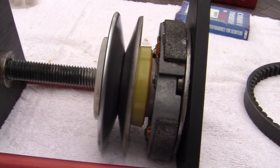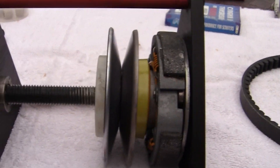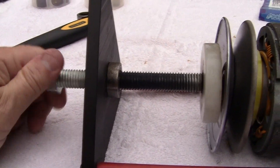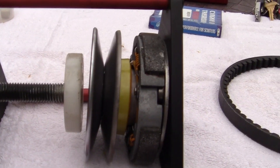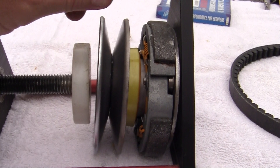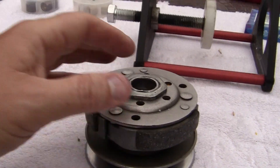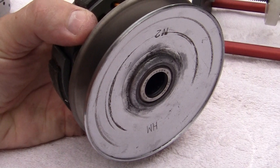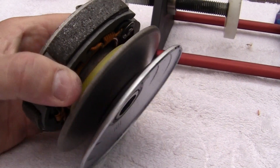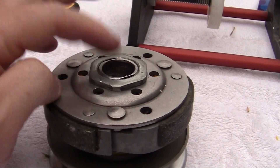This also works for ruckus — I know it works for ruckus, but it also works for go-karts, things like that. And all you do is lift up, and voilà as the French would say — there is a brand new clutch spring in a nice clean clutch assembly.